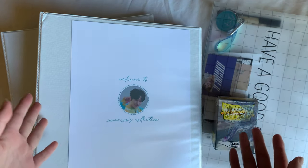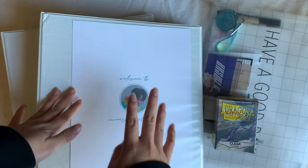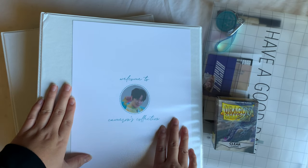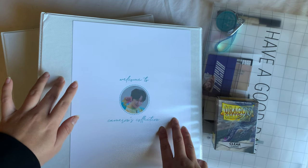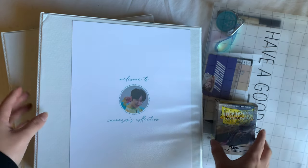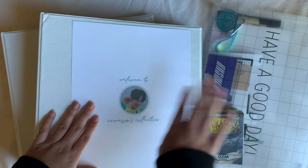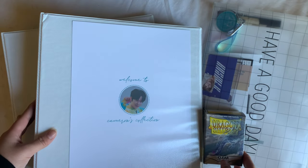Hello everyone, it's Cameron here, welcome back to my channel. Today's video is my February sorting video. I'm actually filming this in March because I'm running a little late on videos — I've already recorded two videos that were supposed to go up this week and next week but I haven't finished editing those. Since it's the start of March, I figured it's okay to still do my February sorting video since all of these cards are still from February.